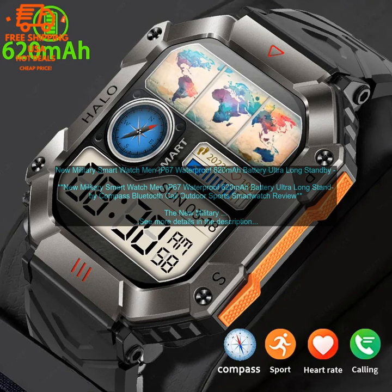It is also a great option for those who are looking for a long battery life and a variety of features, including customizable watch faces. However, some features may not be as accurate as on more expensive smartwatches.